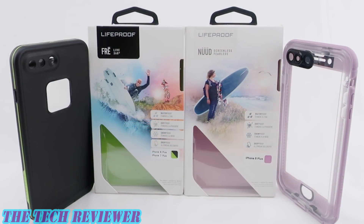Again, we've been looking at the LifeProof Free and LifeProof Nude for iPhone 8 Plus. These cases retail for $89.99 and $99.99 respectively. They're available directly from LifeProof's USA website, as well as LifeProof's Asia website, as well as many other retailers. I will put links below where you can find out more about them. Many thanks to the kind folks at LifeProof Asia for sending me out these samples to review.